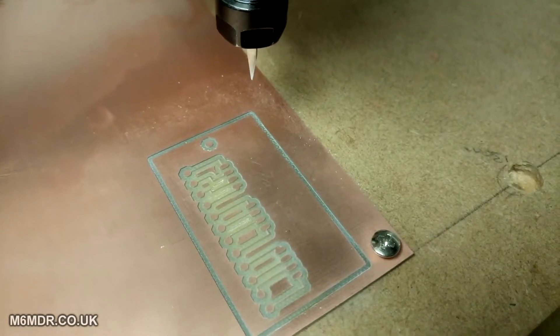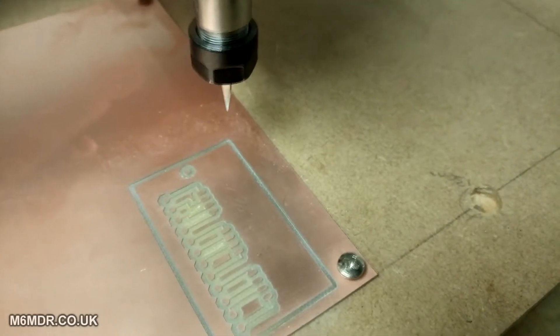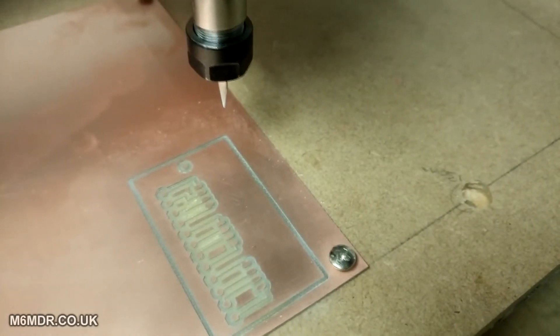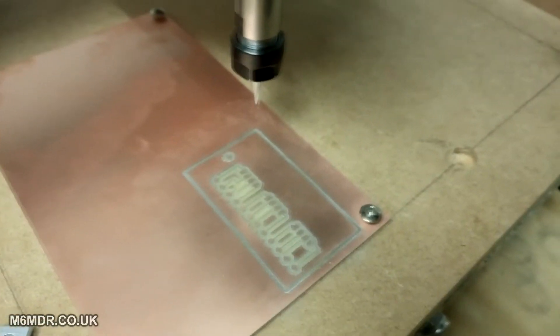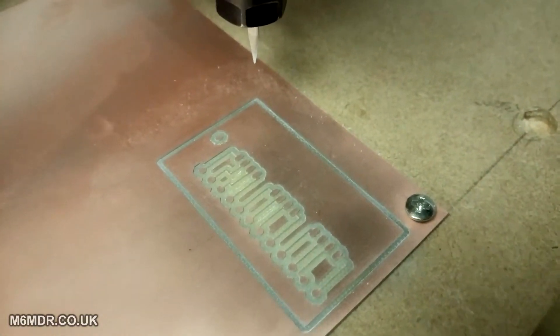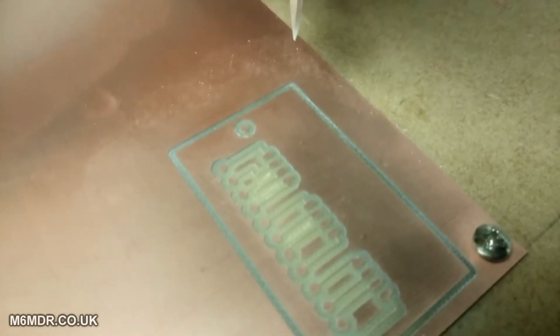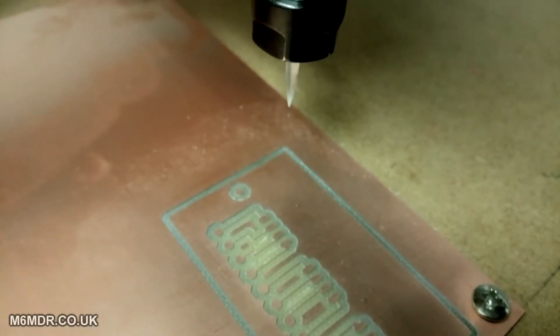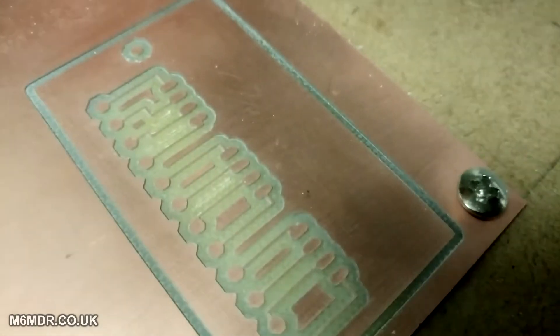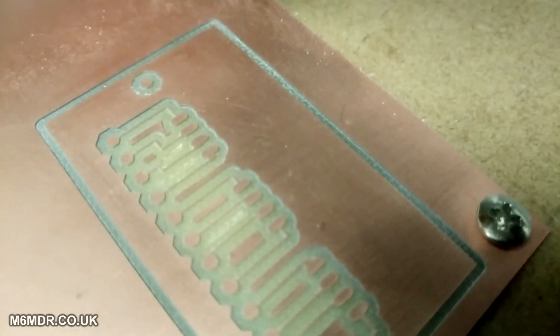I messed around with the feeds and speeds as well — turned the RPM of the spindle down a bit, and then upped the movement speed of the machine by about 100mm a minute. I'm getting a bit confused because I'm using millimetres per minute feed rate in PCBG code and millimetres per second in another program, so it's a bit confusing. But it was about 200–250mm a minute feed rate on this, and about half way on the spindle speed setting, at 0.075mm cut depth for the 0.1mm bit. And look how fine those traces are — they're super fine, probably about twice as thick as a hair. That's marvellous.